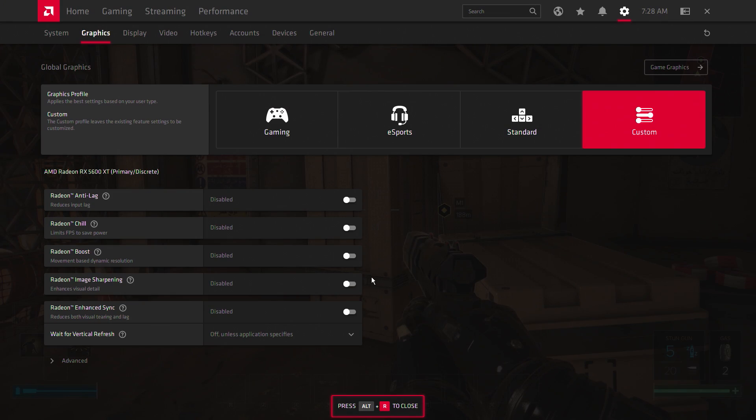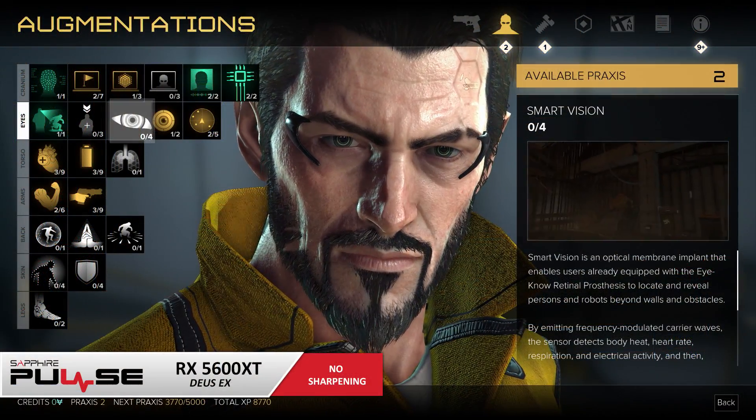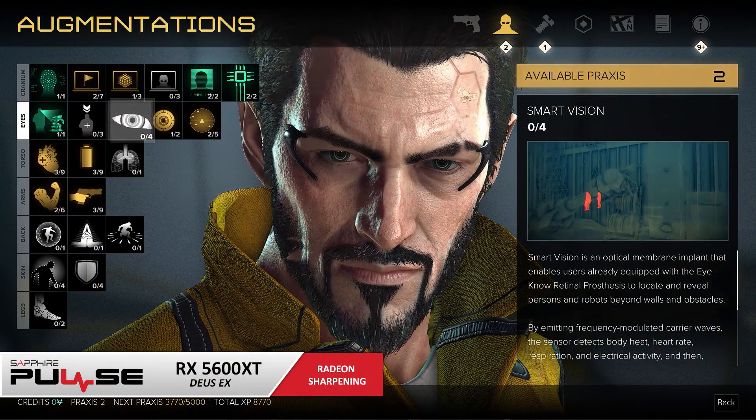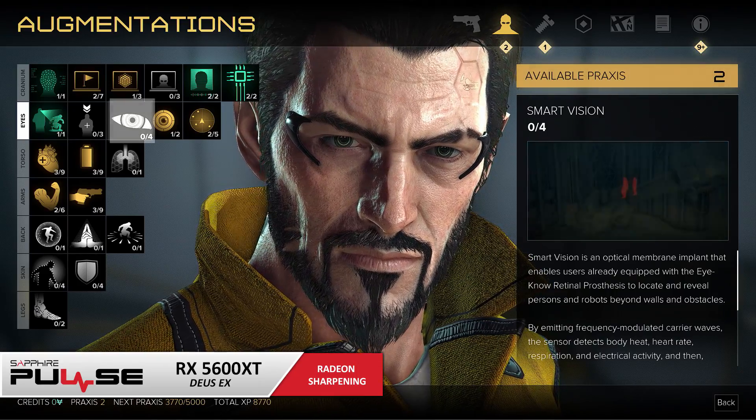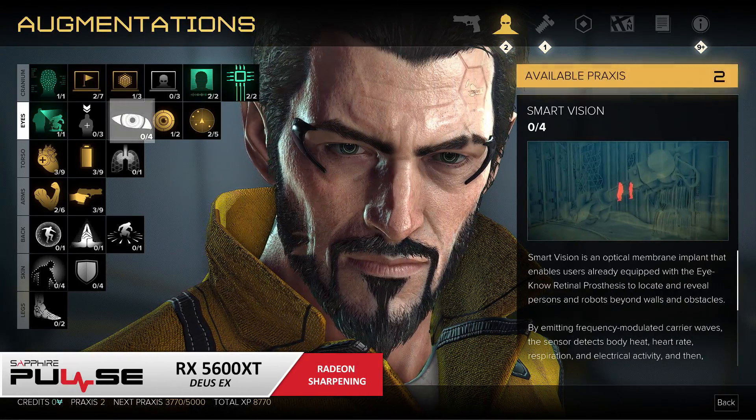Also don't forget to turn on Radeon Image Sharpening. This contrast-adapted sharpening algorithm gives your games extra detail that you never knew was there, and the best part is it doesn't even affect performance that much — so you can just leave it on and watch your games really pop.